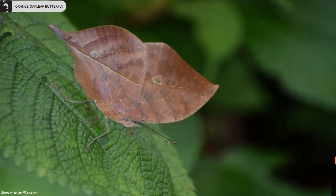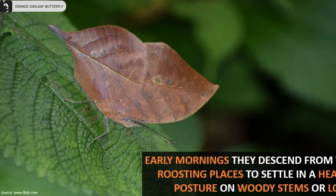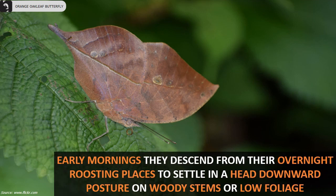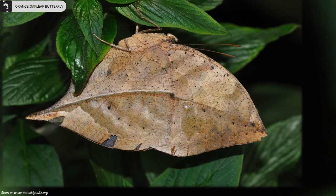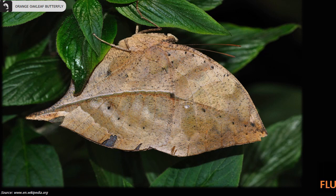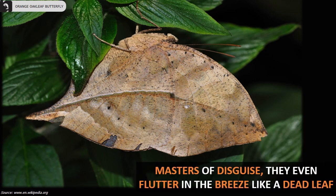Early mornings, they descend from their overnight roosting places to settle in a head-downward posture on woody stems or low foliage. They are known as the masters of disguise and can even flutter in the breeze like a dead leaf.